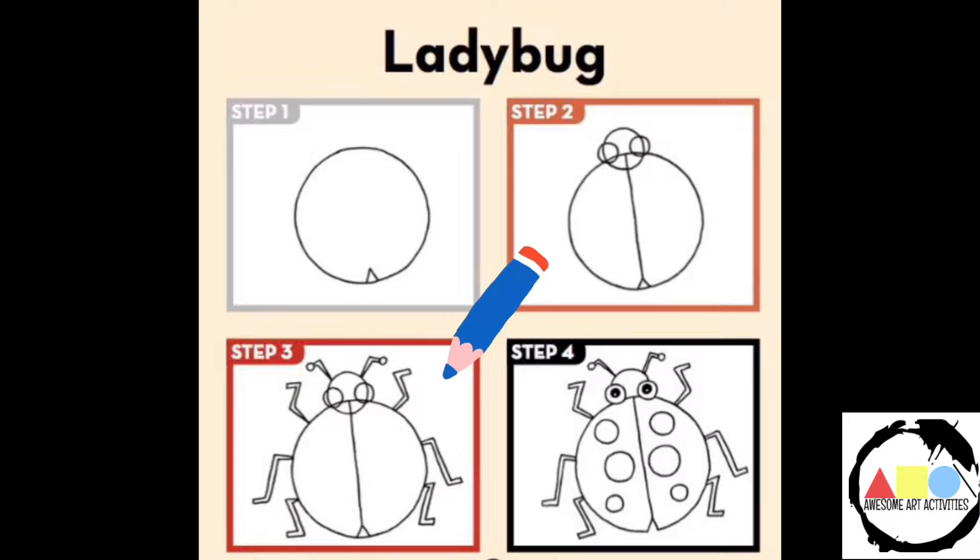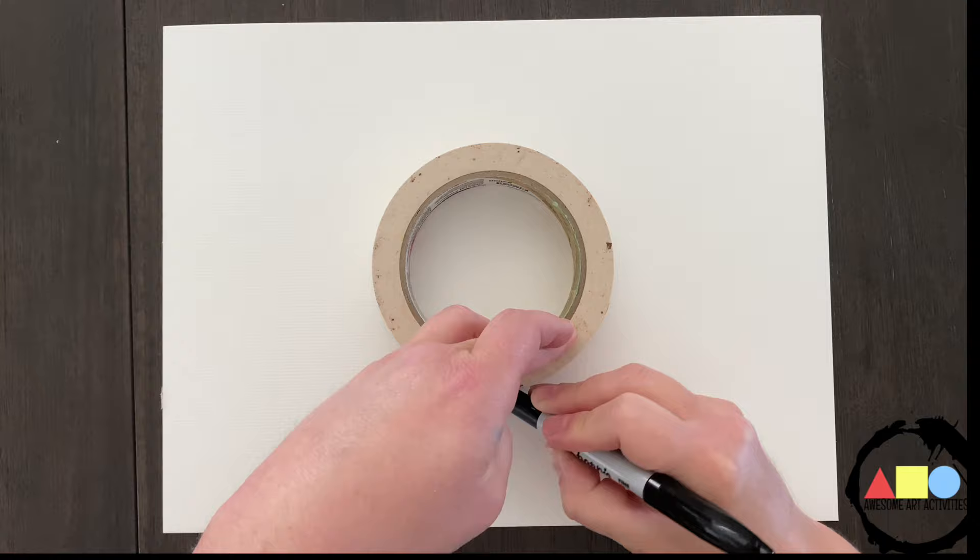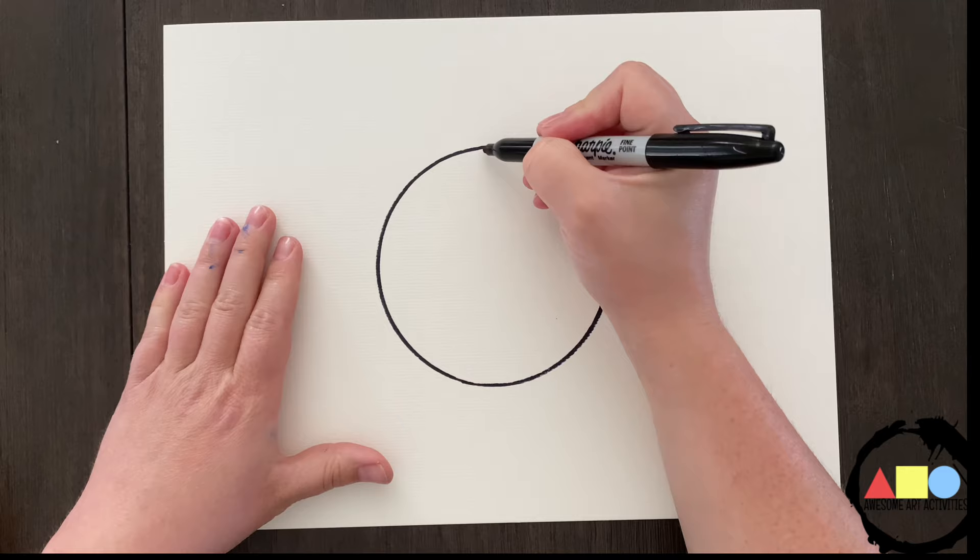Today we're going to be following a few simple steps to draw a symmetrical ladybug. Let's start drawing our symmetrical ladybug. First, we're going to draw a circle for the ladybug's body. I'm using a roll of tape to make it a nice symmetrical circle.